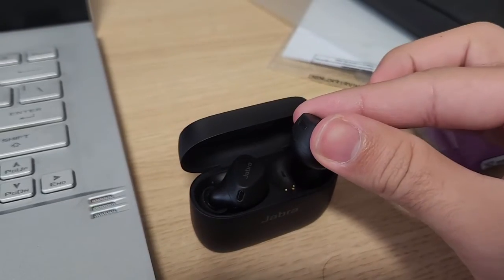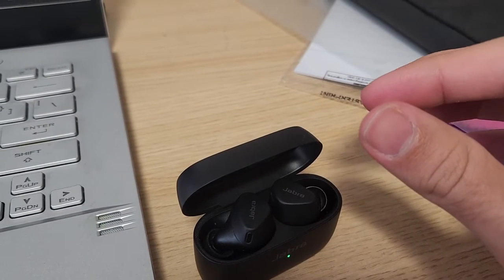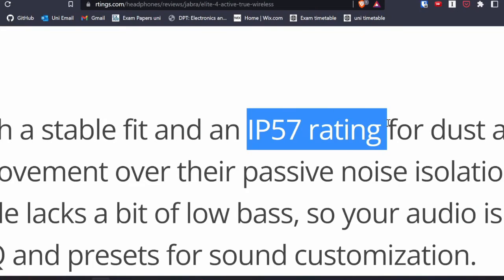These earbuds are also quite durable and are known as gym earbuds because they can really stay in your ear. I actually go to the gym with these earbuds and they've been staying in my ear. They're also IP57 rated, which is quite nice. If you don't know about IP ratings, check out my description below — I'm going to write everything I know about IP ratings and provide a link as well.